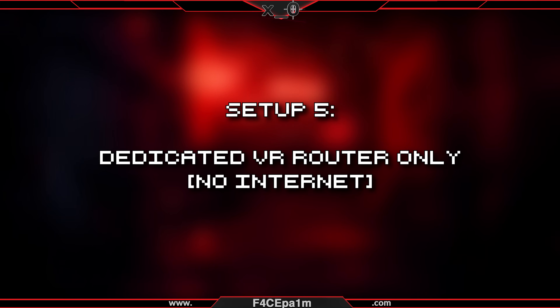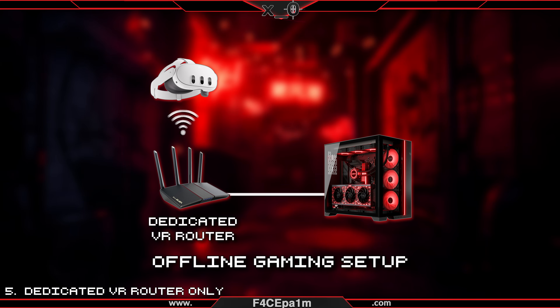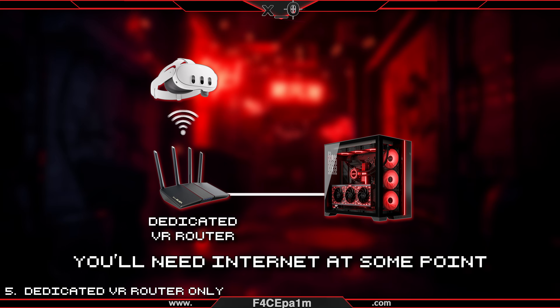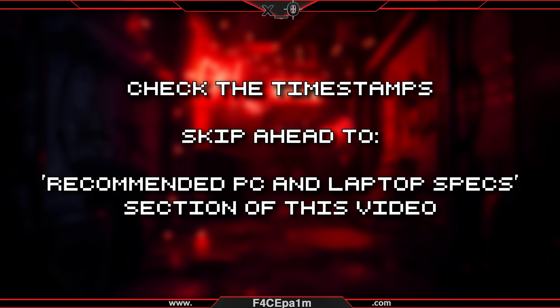Fifth, if your PC doesn't have WiFi at all, you can go with a dedicated VR router only setup for VR gaming. This means you won't have internet access to your PC or VR headset — it'll just be you, your PC, your dedicated VR router, and your VR headset. This setup is used if you'll only be gaming offline. Just keep in mind, you'll still need to download and install some software on your PC for any of this to work, so at some point you'll need to connect your PC to the internet, at least for the initial setup. If this is the setup you want to use, skip ahead to the recommended PC and laptop specs section.